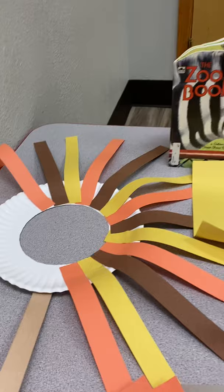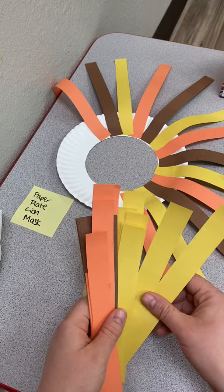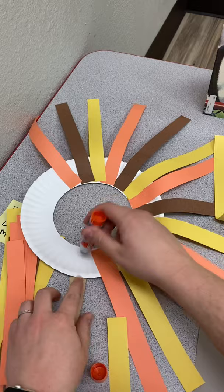Our first craft is called the paper plate lion. You get a paper plate and cut out the circle in the middle, then get some orange, yellow, and brown construction paper and make a pattern — orange, yellow, brown, orange, yellow, brown — and you just keep going all the way around the mask until you've completed it.